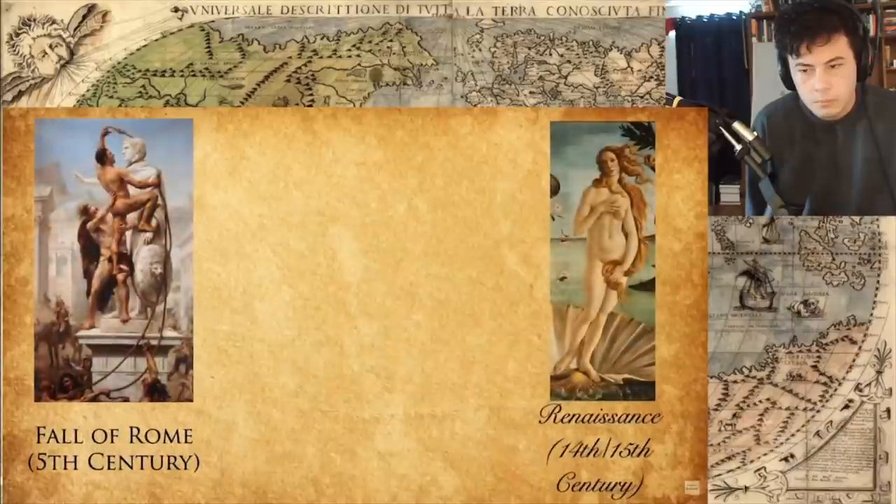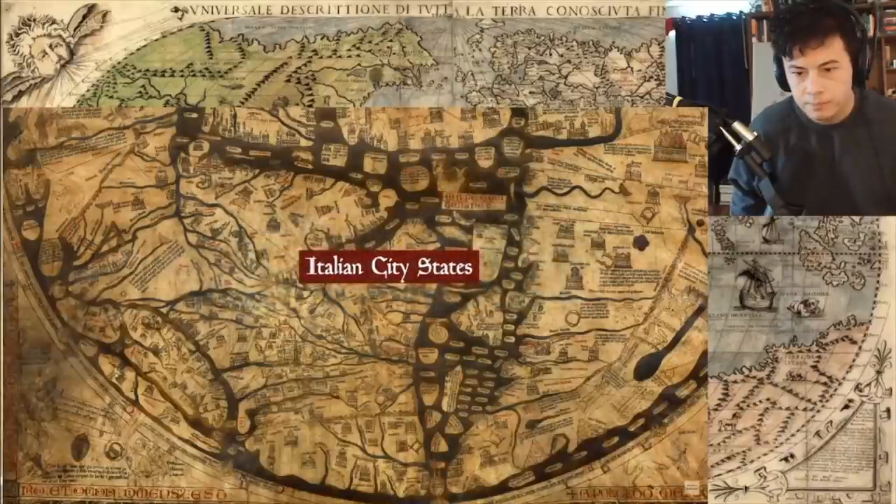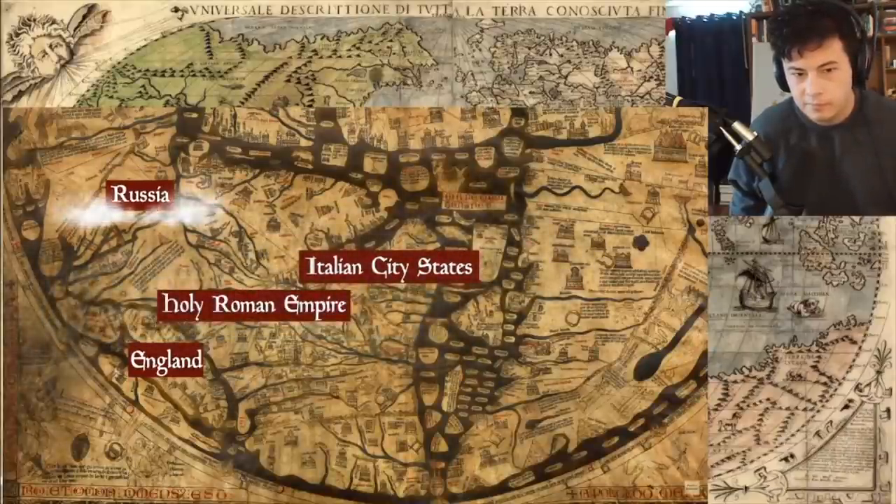But we can still extrapolate from other writings and other recipes of the day, as well as archaeology, what they would have eaten. Also, medieval peasants are not a monolith, and nor was their diet, because the medieval period covers up to a thousand years, depending on who you talk to. Things are going to change in that time. Also, the space we're talking about — all of Europe — it's huge. People in Italy are going to be eating differently than people in England, or the Holy Roman Empire, or Russia. So take everything in this episode with a grain of salt, which is a perfect place to start.